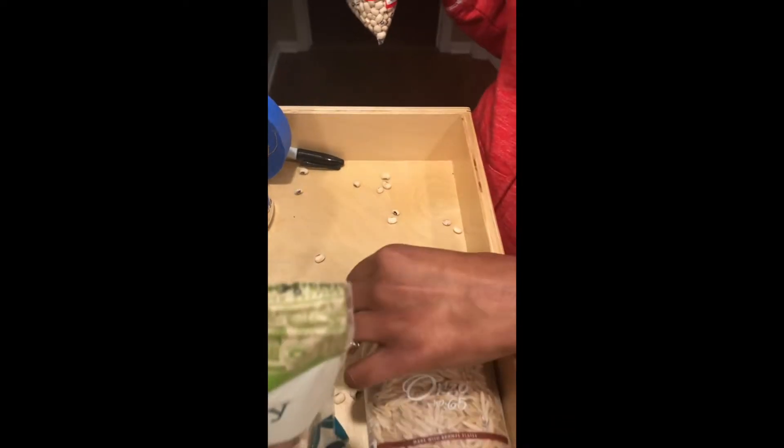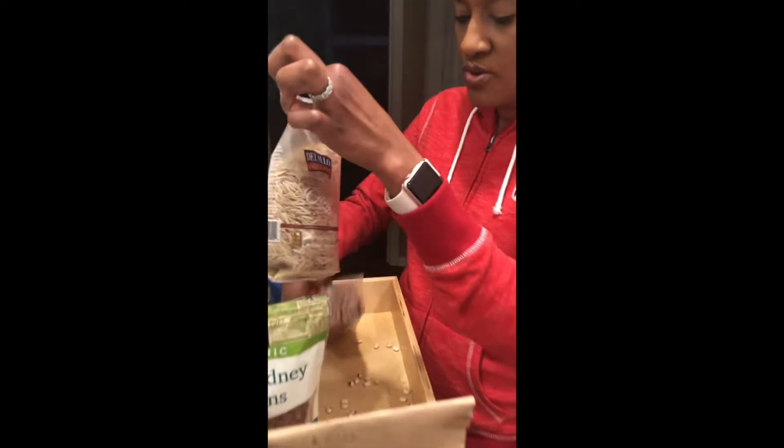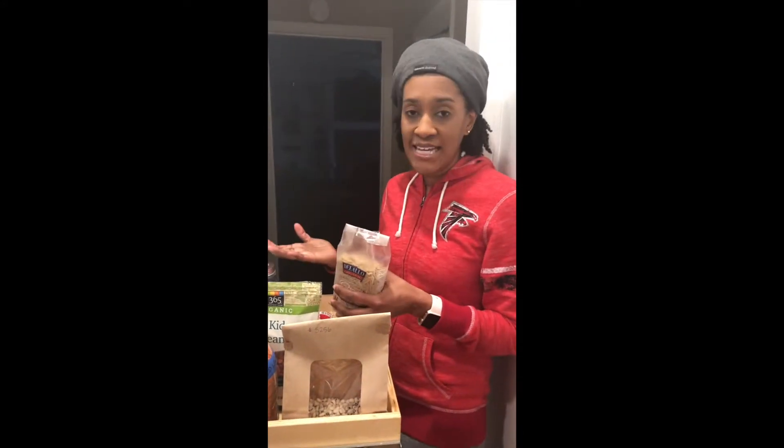I'll have peas, or beans, or say rice — this is another example, this is orzo — it opens up by itself because it doesn't stay sealed, or was opened up incorrectly.